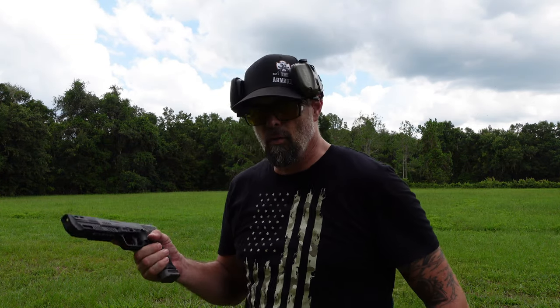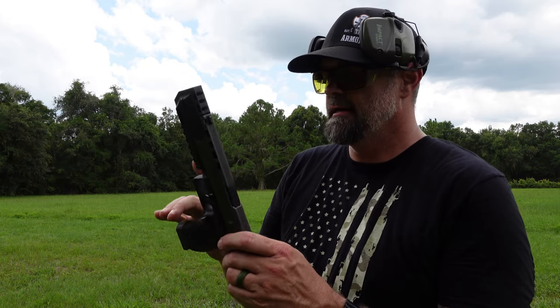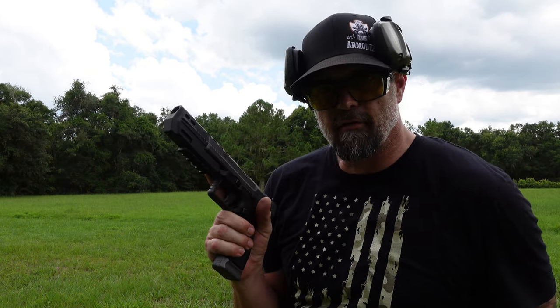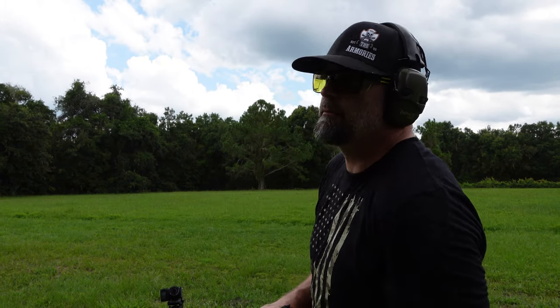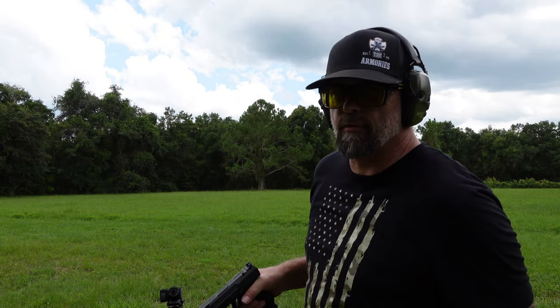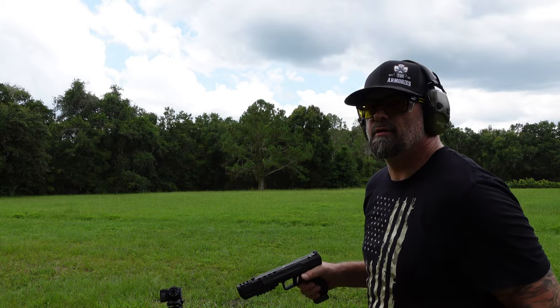Alright, we're going to do a few more rounds with the 45 blast compensator on some steel targets. We'll try for the small piece of steel first, then the bigger piece of steel, and then we'll go for whatever we want — because that's what we do here at Drop It Like It's Scott.